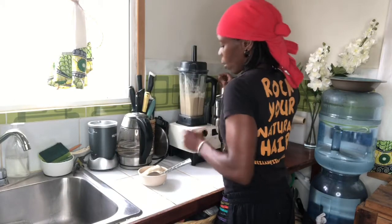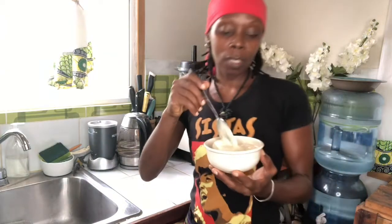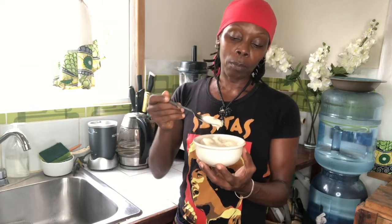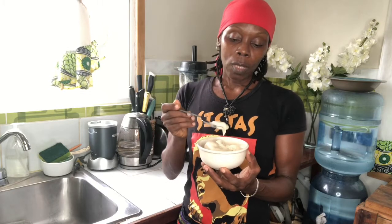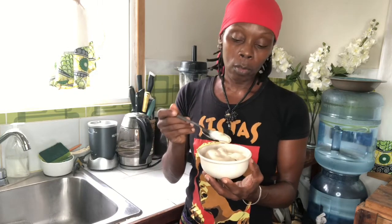Alright, so after it's done, it's going to look just like this. This is something that I use as a substitute for ice cream — it's called nice cream. You can put some strawberries, some grapes, some pineapples and some granola if you eat granola.